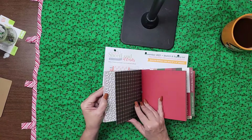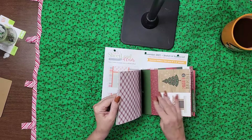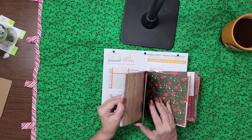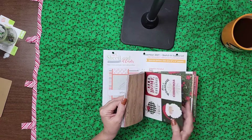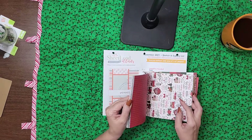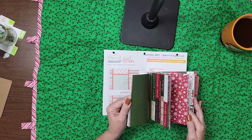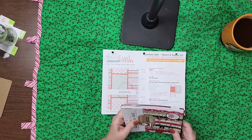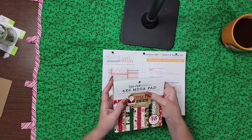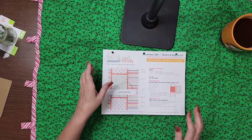Here we're going to start over again — you can see I used some of the cut-aparts, this paper, and that one. It's beautiful. And then it starts over again. But you get 9 sheets of colored paper — it's huge. So 36 double-sided patterns, 9 solids, and 3 title sheets. It's an amazing pad, so I recommend it.